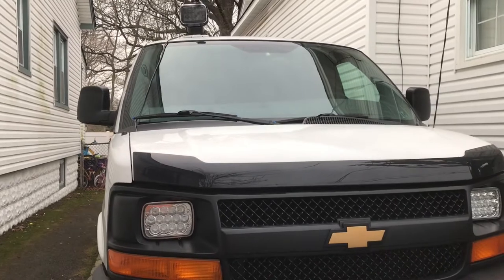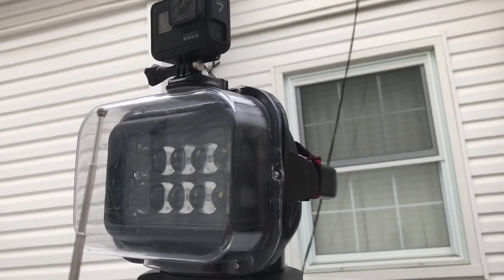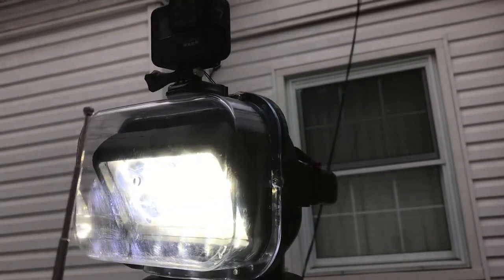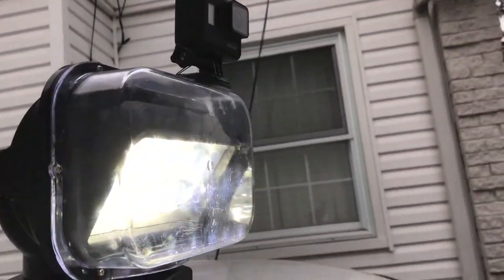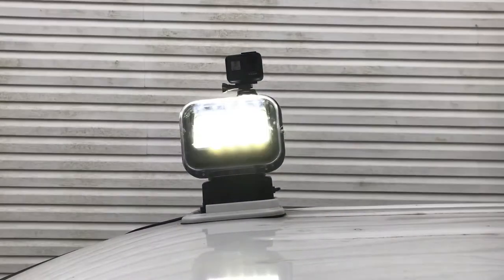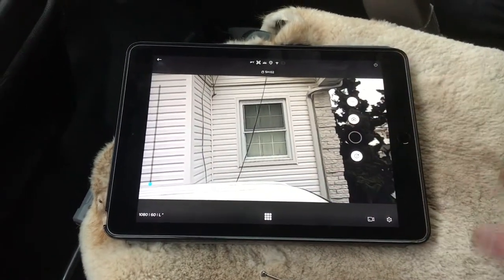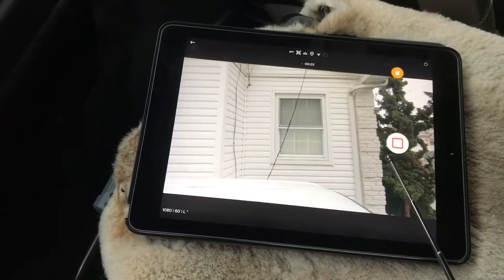That's pretty much what the whole system looks like. This is the GoPro 7, so it has pretty good shake resistance. And that's the GoPro being displayed on my iPad inside the van — hit record, and that's the actual GoPro footage there.